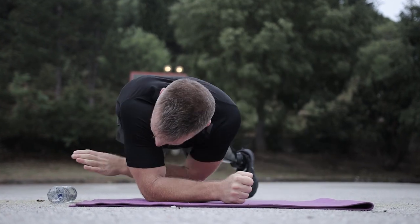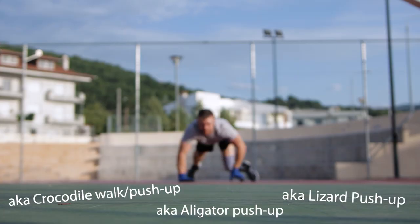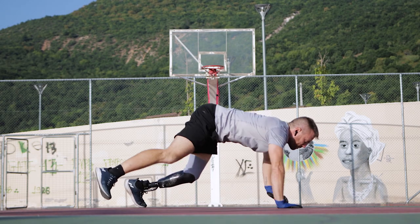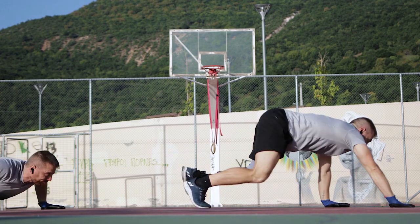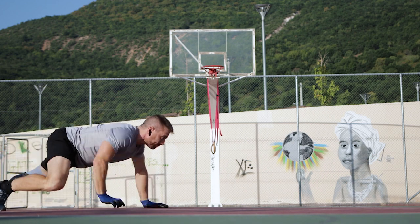After the twist and pick plank, the alligator walk is the second new exercise we'll be adding to our bodyweight muscle workouts in order to focus a bit more on our agility and coordination. Besides improving these two, the alligator walk also increases core engagement.